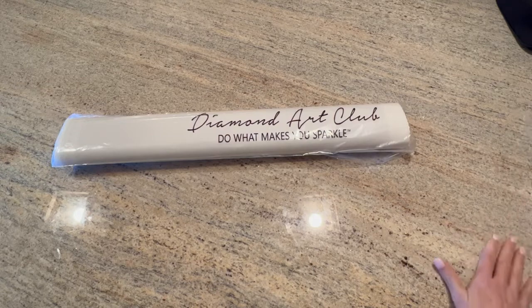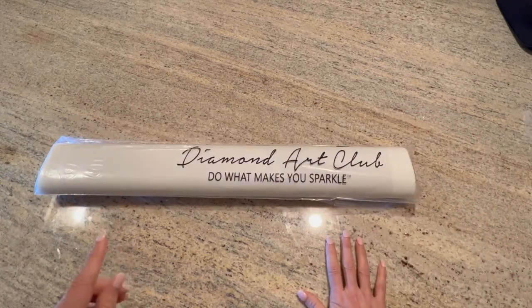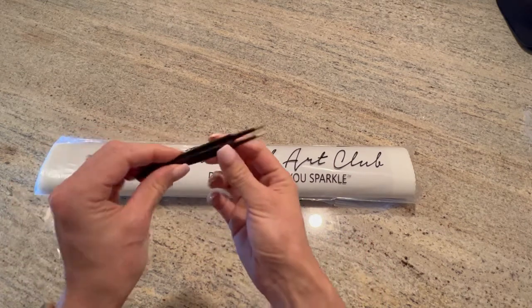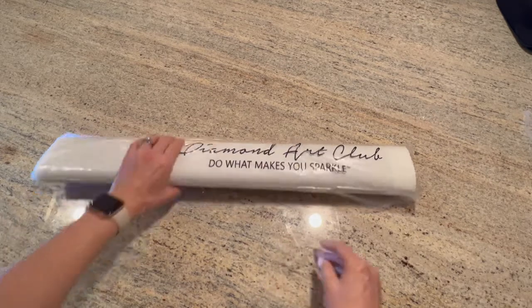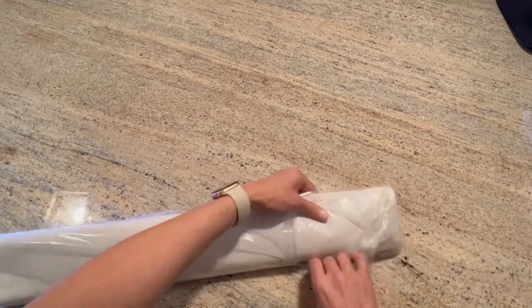There were no tweezers in this toolkit, and that's because Diamond Art Club only gives you the pointy tweezers for square paintings — no tweezers for the rounds. The canvas comes in this dust cover.